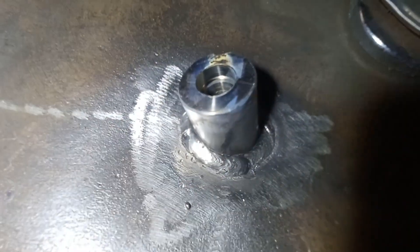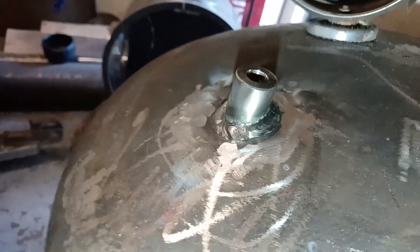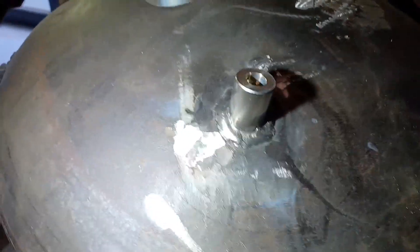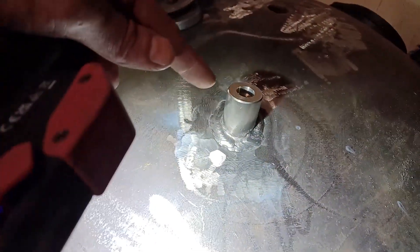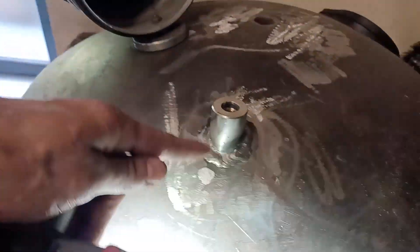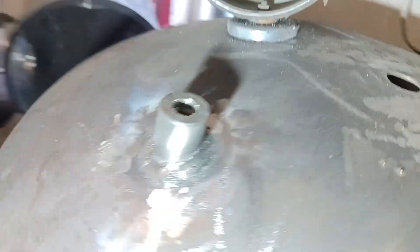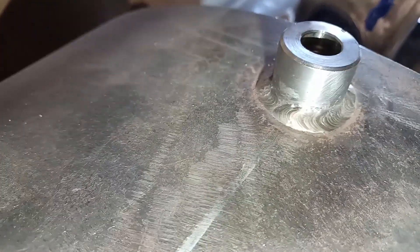I need to go another run over the top of this now because that's only taken it flush. You can see I've finished this one now, but it's got a little bit of a thicker weld bead profile. That's because I did a root pass and then had to build up a thicker bead to meet the edge — a very slight weave — compared to some of the other ones.